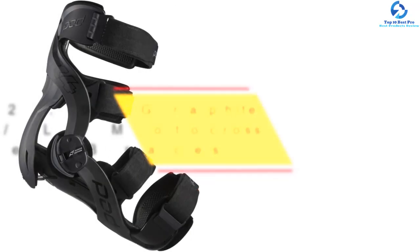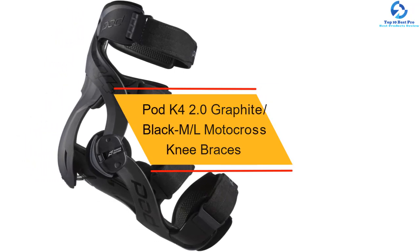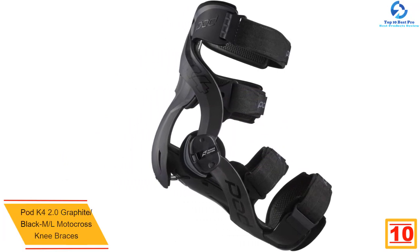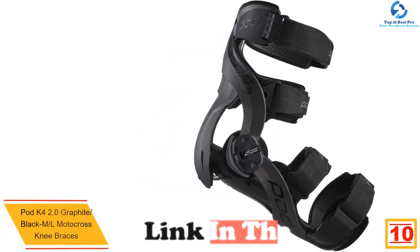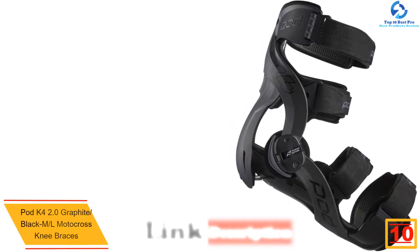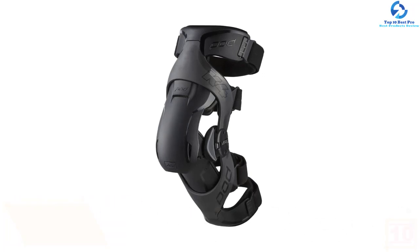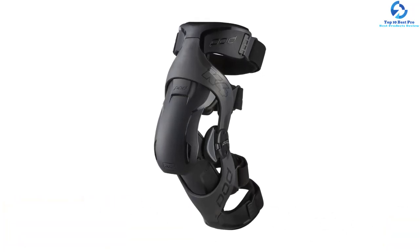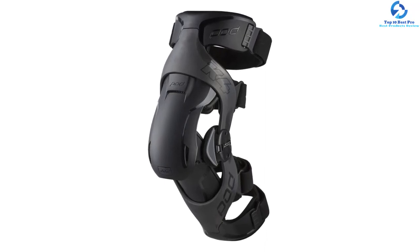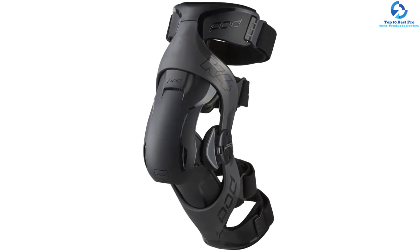Starting at number 10, we have the POD K4 2.0 Graphite Black ML motocross knee braces. The POD motocross knee brace is medically certified and patented. It helps to reduce the severity and prevalence of knee injuries. Its adaptive cuffs conform to different shapes of the legs and also adapt to muscle movement. Furthermore, it has antimicrobial frame liners for comfort and also reduces odors.